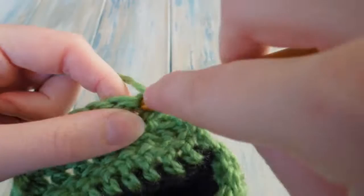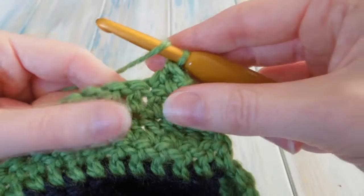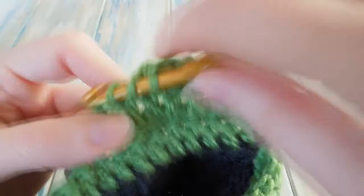Then we turn again and double crochet the first two together: yarn over to the first stitch, pull through two, stop, yarn over to the next stitch, pull through two, pull through three. Then we do one double crochet in the next two. That leaves us with two stitches left and we double crochet those two together as well.